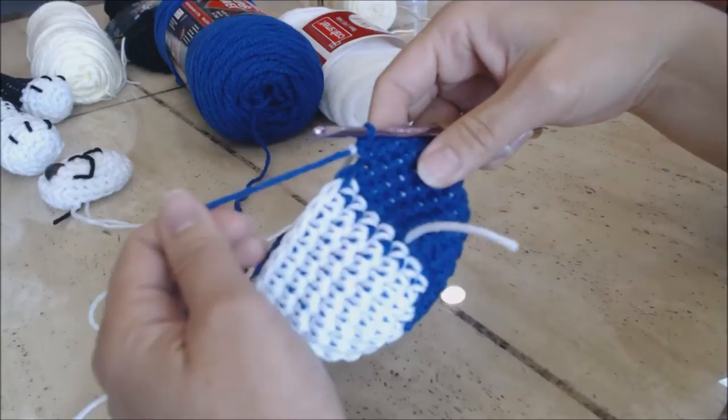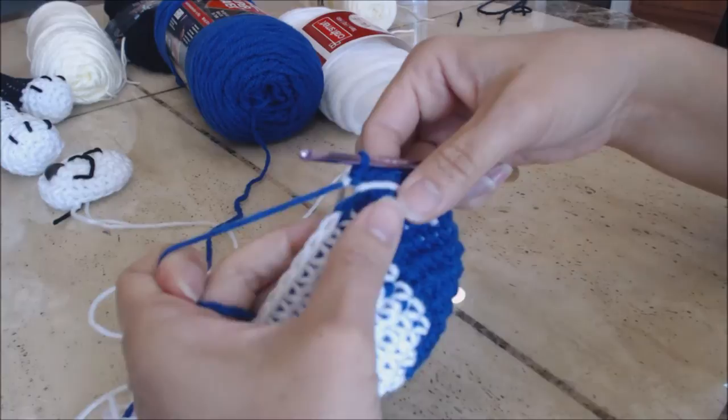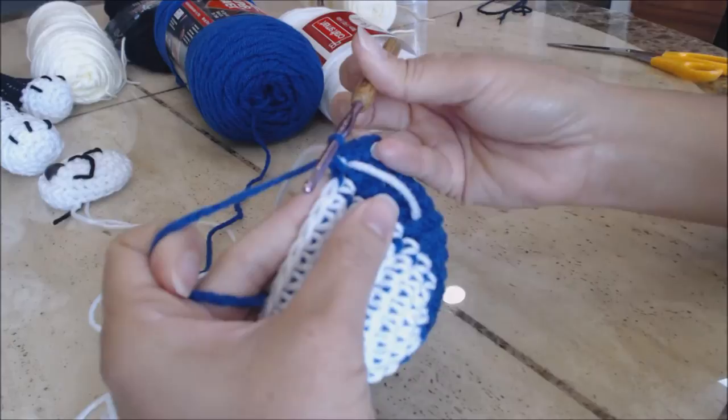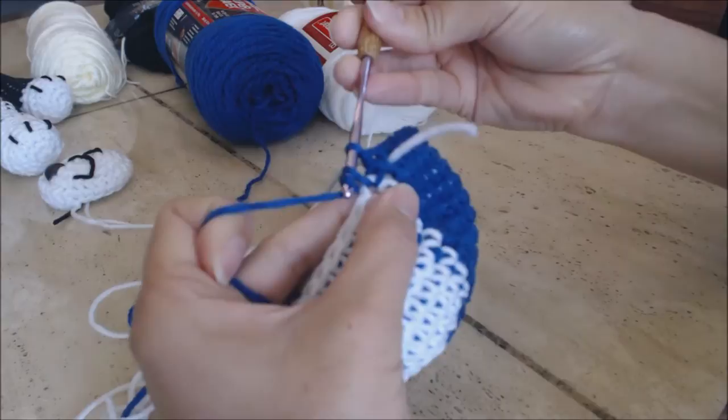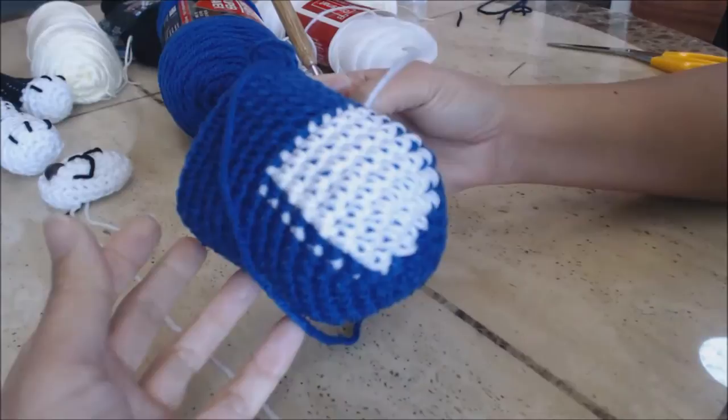Move your yarn marker up and now do one single crochet in every stitch around for six rows using the main color — just go through both loops and yarn over for each stitch. Come back after six rows and I'll show you what to do next.